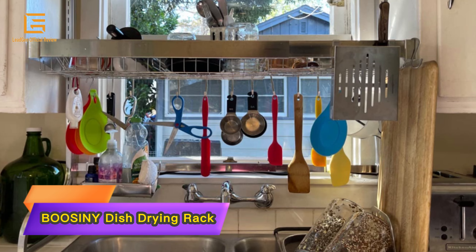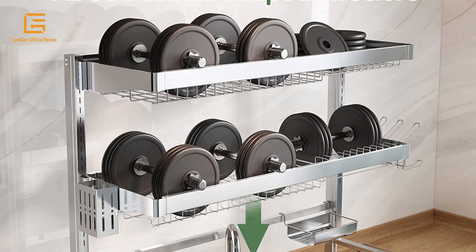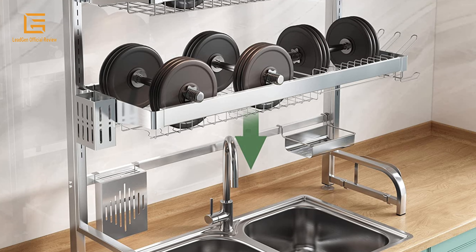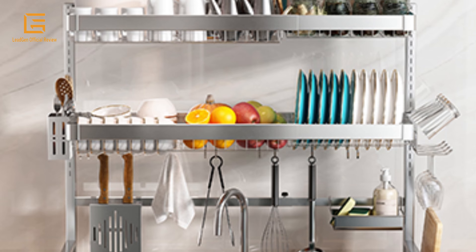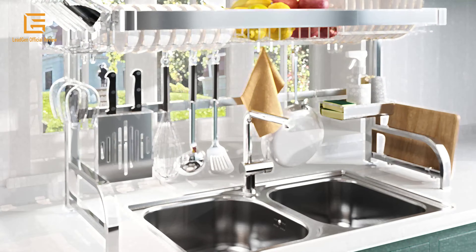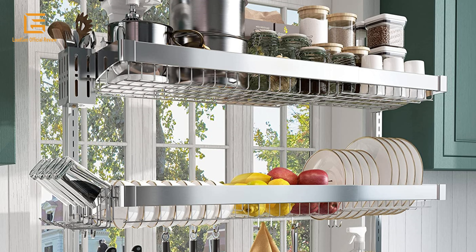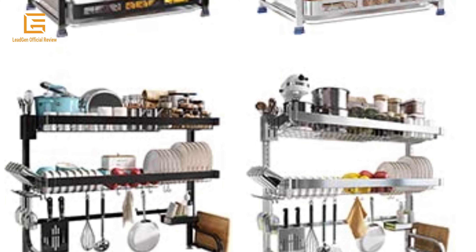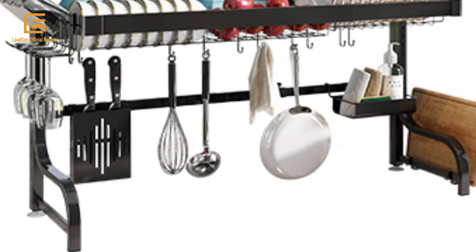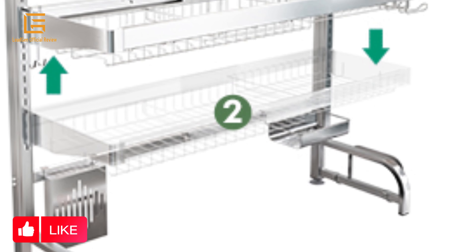Number 3: BOOSINY Dish Drying Rack — a 3-tier over-sink dish drying rack, adjustable large dish rack drainer for kitchen storage and counter organization. Full 304 stainless steel shelf with utensil holder and 10 hooks. Made of high-quality stainless steel and passed a 24-hour salt test, this dish drainer is strong, corrosion resistant, and rust resistant. The heavy duty metal shelf can hold up to 180 pounds and is stable without leaning forward, with anti-slip suction cups at the bottom for reinforced stability. The upgraded version features adjustable height with a unique snap-on structure so you can remove and adjust the height of the top or bottom rack at any time, suitable for most sizes of faucets and wall cabinets.